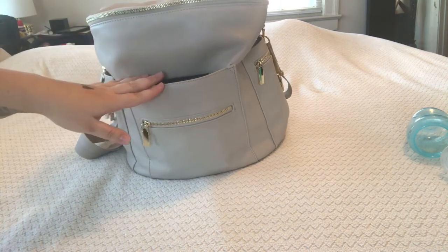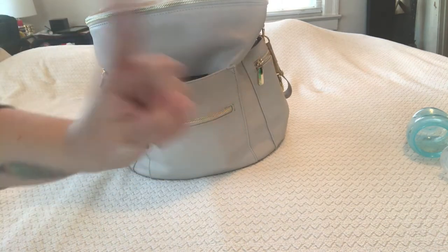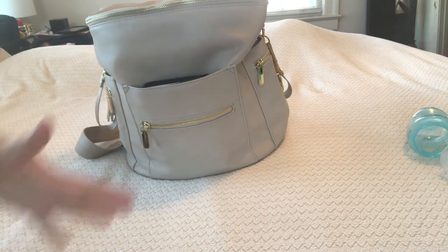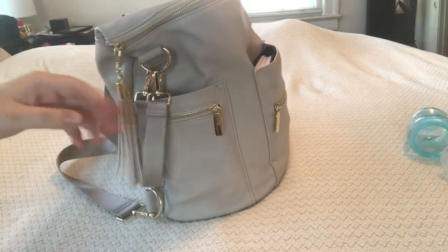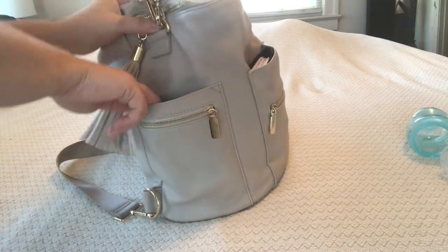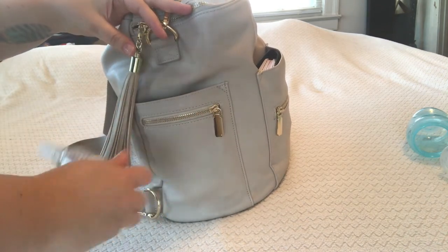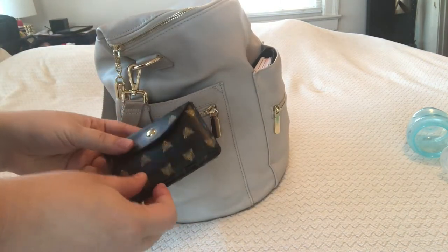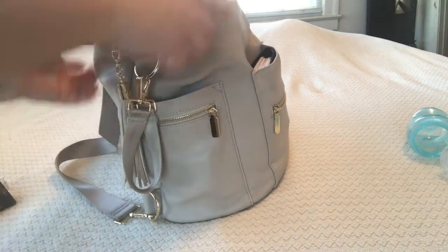Let's go ahead and get into the packing of this bag. I'll start with the outside pockets first — I've already shown you the structure and I'll link the unboxing video in the corner. Starting with this side pocket, I always have stroller straps clipped onto the bag. In this pocket I carry my Honest Company hand sanitizer spray, and then I also carry a little wallet from Target with cards I don't need to access too frequently.